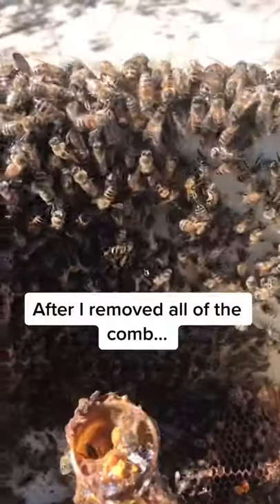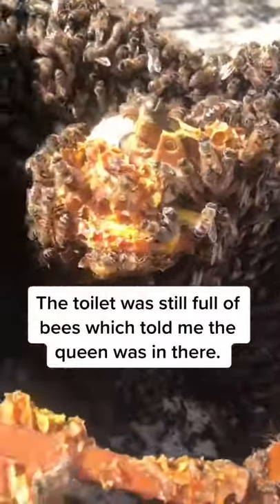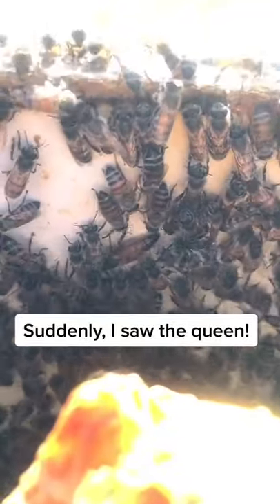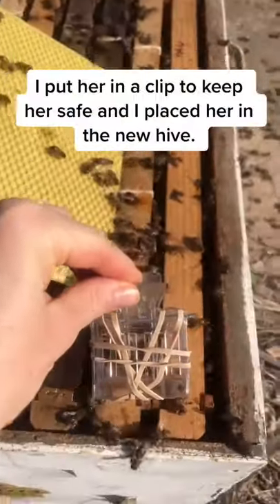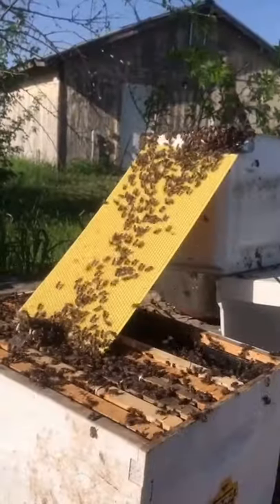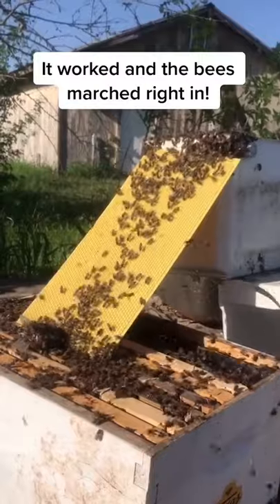After I removed all of the comb, the toilet was still full of bees, which told me the queen was in there. Suddenly I saw her crawling up the side of the tank. I put her in a clip to keep her safe and placed her in the new hive. Then I made a little bee bridge that led straight to the queen so the bees could easily get to their new hive — and it worked. The bees marched right in.